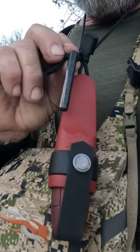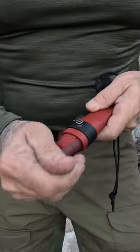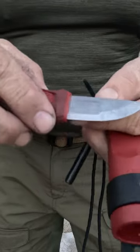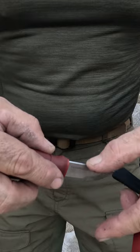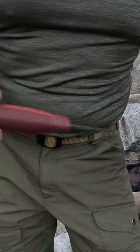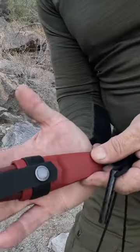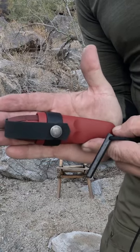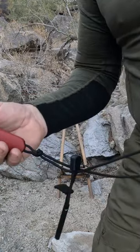Mora knife with ferro rod — stay tuned, I want to show you this thing, it's super nice. This one snaps a little more, knife comes out like that, super sharp. It's got a nice 90-degree spine on the back, nice rubber handle. It snaps in there — that's how big it is, a little bit smaller than the size of my hand.